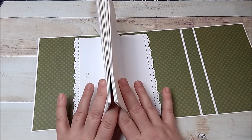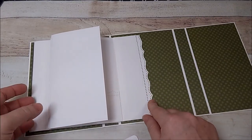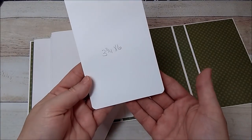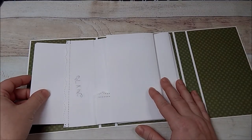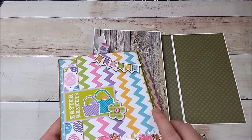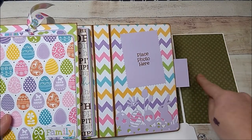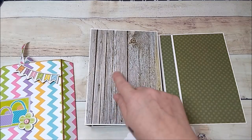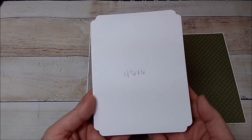Now we need photo mats for these two pockets. The photo mats going into these pockets are going to measure three and three-quarters by six. I did use a corner rounder. On the middle section, you can do a little cut-out, or use a three-by-four journaling card. The photo mat or pocket piece here is going to be four and a half by six, and I used a decorative punch on mine.